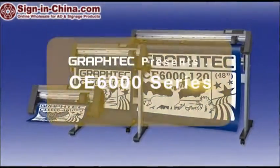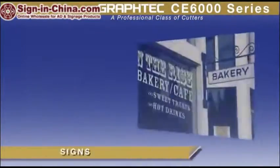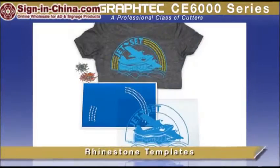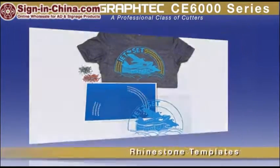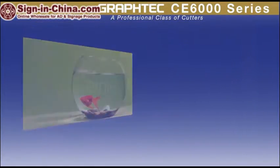GrafTech America presents the CE6000, a professional class of cutting plotters for making signs, heat transfer graphics for garments, rhinestone stencil templates for apparel, decals and full color stickers, etching stencils, and much more.